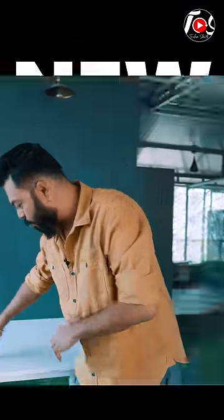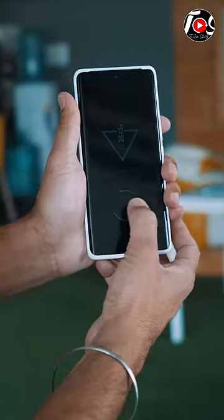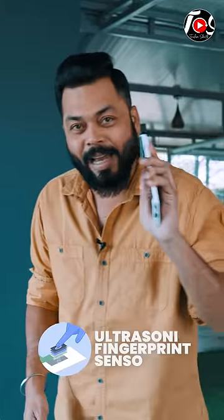When I see new innovations in the phone, I really like it. Now, look at this fingerprint sensor. This is the ultrasonic fingerprint sensor.